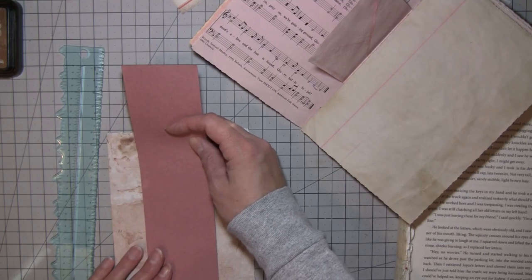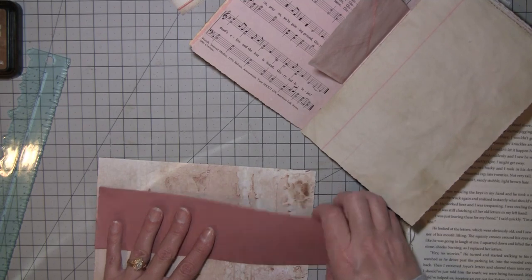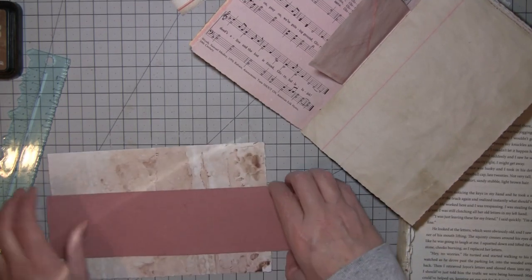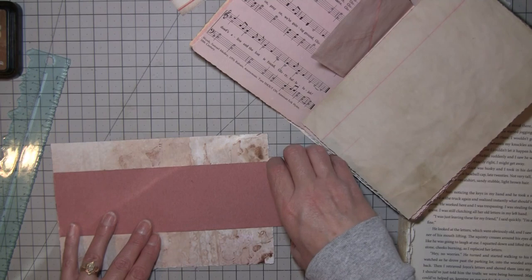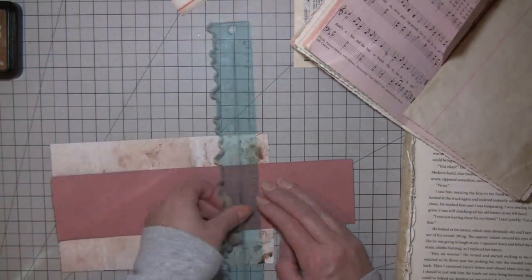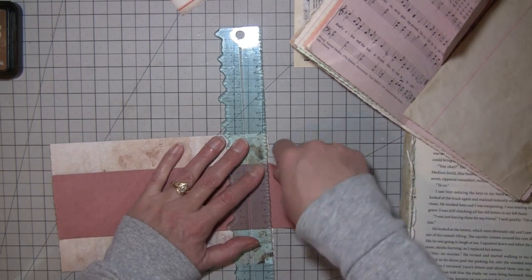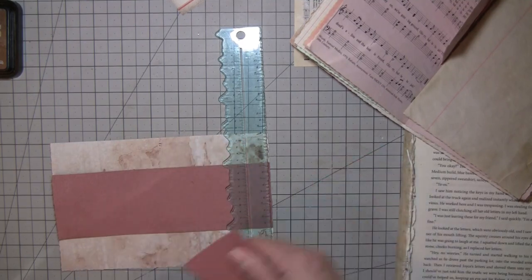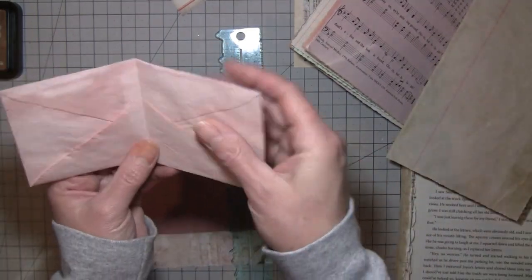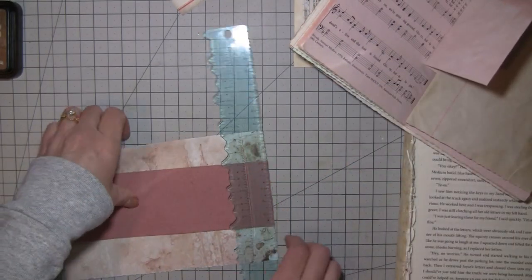I might have to move pages around to make it all distributed right. That's why I don't sew them in first, because sometimes things just work out where I want them in a certain place. I did add some envelopes — some of the avocado-dyed envelopes — but I haven't decorated them yet. These ones I just folded; I'm thinking I might turn them this way and have these as pockets. I haven't totally decided how I'm going to do those yet.